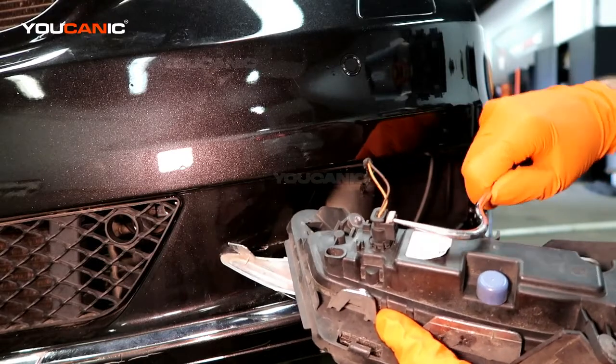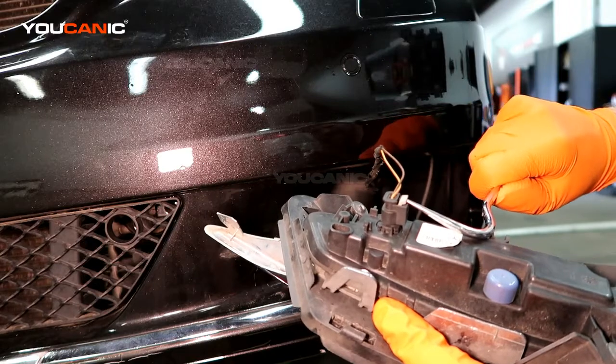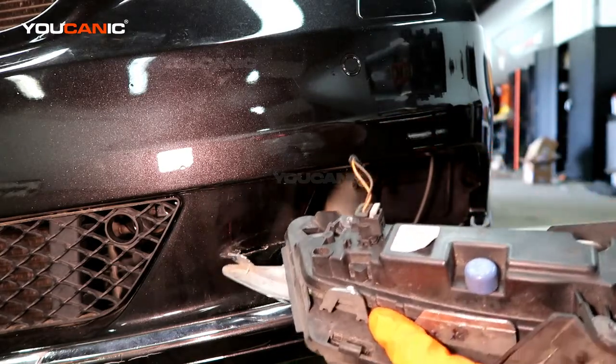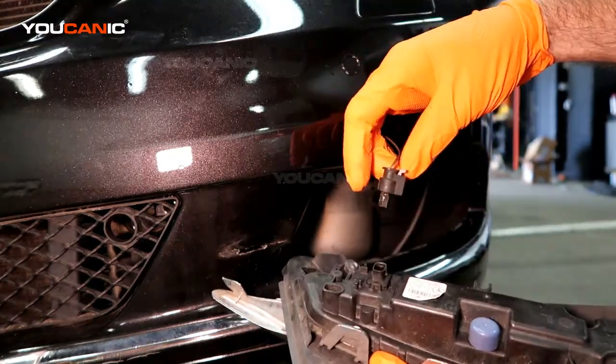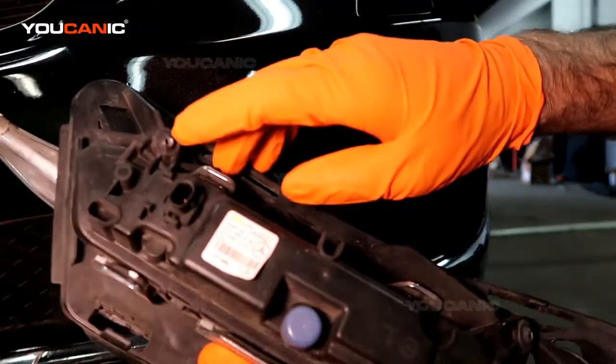You can pull the whole thing out like this. Then this clip here for the light itself — you're just going to want to pop it but don't break it. Once it's popped out, you can squeeze the back and pull the connection undone.